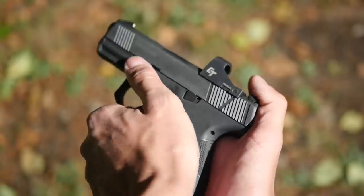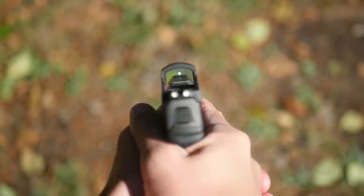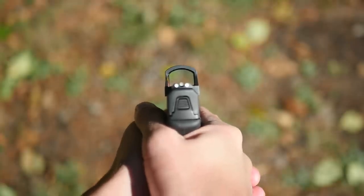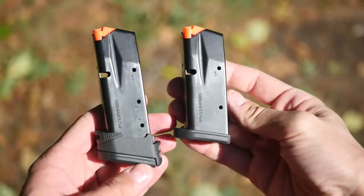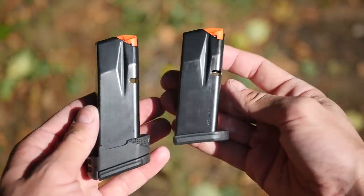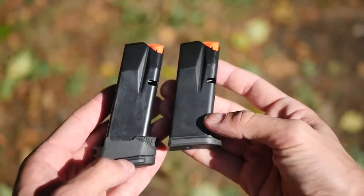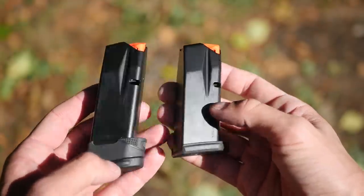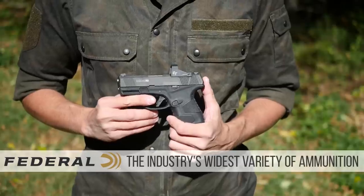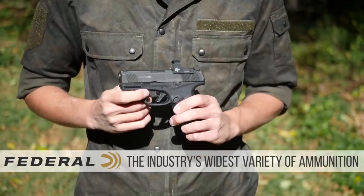This checks all the boxes that the market is currently interested in right now. It is a high-capacity, double-stack micro 9mm that is optics-capable right out of the box. The MC2SC has a standard magazine capacity of 11 rounds in the flush-fit magazines. It can also be used with the 14-round magazines from the MC2C with a little plastic grip sleeve adapter. Like all the pistols in the MC series, the 2SC can be had with or without a manual cross-bolt safety.